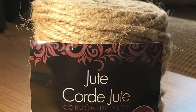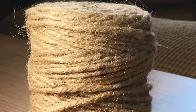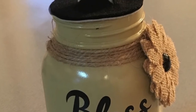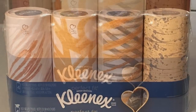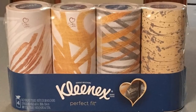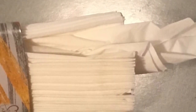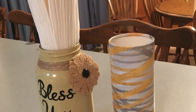I also started decorating my jars with embellishments. One thing I used was jute, and another was pretty flowers. I am using Kleenex Perfect Fit tissues in these jars — they fit perfectly, like their name says. To get them ready, take the lid off the cylinder container, then start pulling them out while keeping them together and not messed up. Once out, just slide them right down into the mason jar.